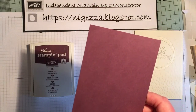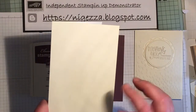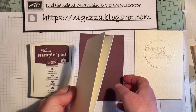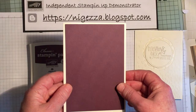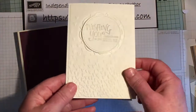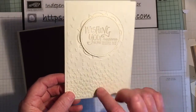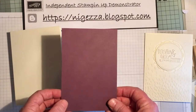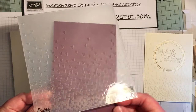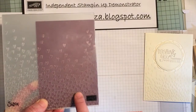The other new thing that Stamping Up are going to bring out in the new catalogue is extra thick Very Vanilla — I was mixing my colours there. This is extra thick A4, cut in half and scored down the middle for the card base, and then I've just cut a mat which is a quarter of an inch smaller, so that gives us an eighth of an inch border. I've embossed the falling petals hearts on it, which I thought was very appropriate for a wedding and indeed an anniversary card. I went to the side of the embossing folder so that there weren't too many hearts there.